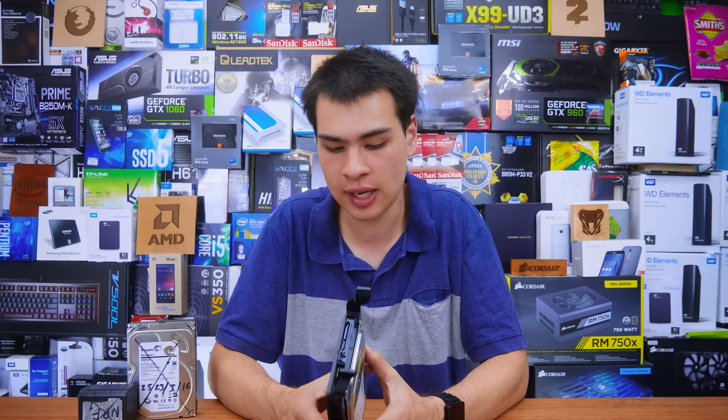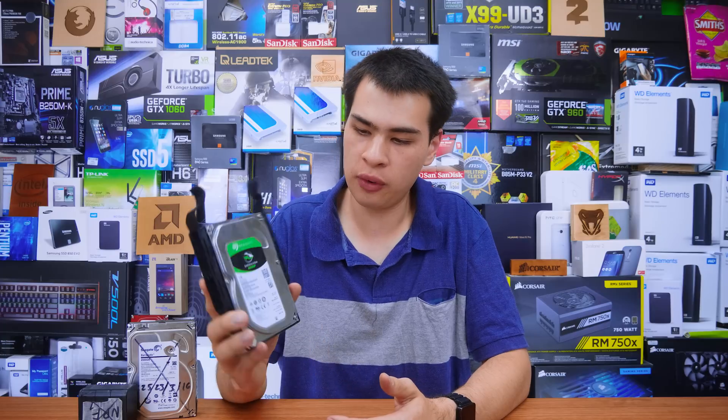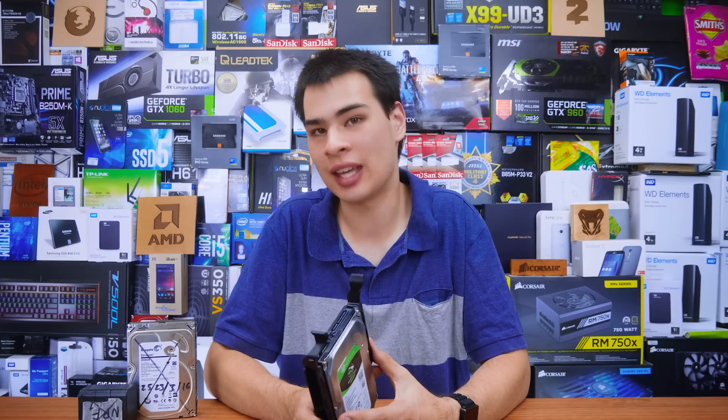Hi, what's up guys? CpModdy here back with another video and today we're here with a bit of a sad video. Dead PC hardware always sucks and unfortunately we have another casualty.